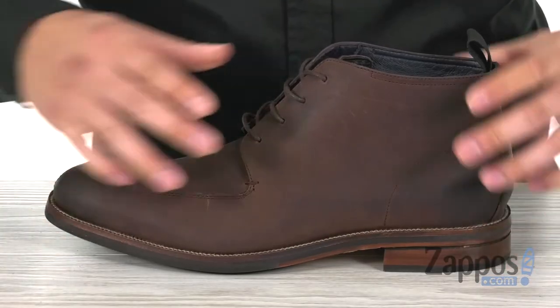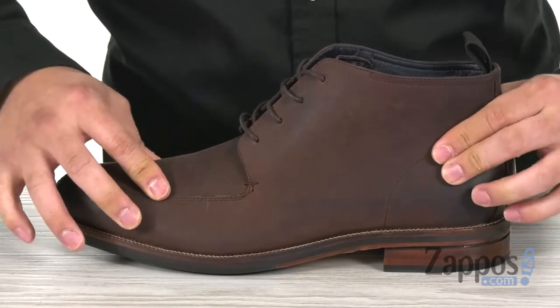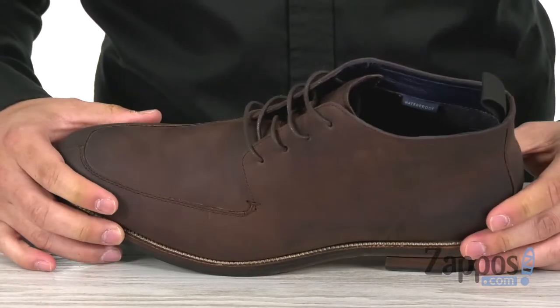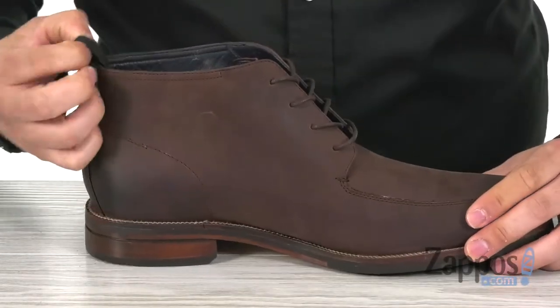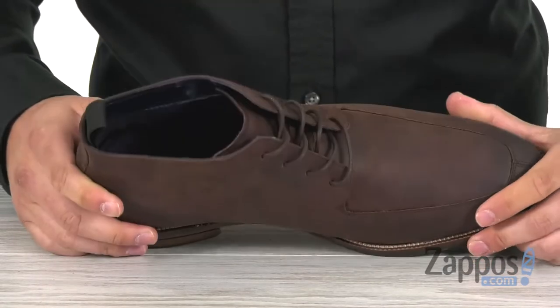This chukka boot is made with a great-looking leather upper that's going to be very durable. It's also pretty flexible, so straight out of the box you're going to get a pretty comfortable fit. Up front of course there's lace-up construction to give you that secure fit, that's easy to adjust, as well as a pull tab around the back side for easier on and off.